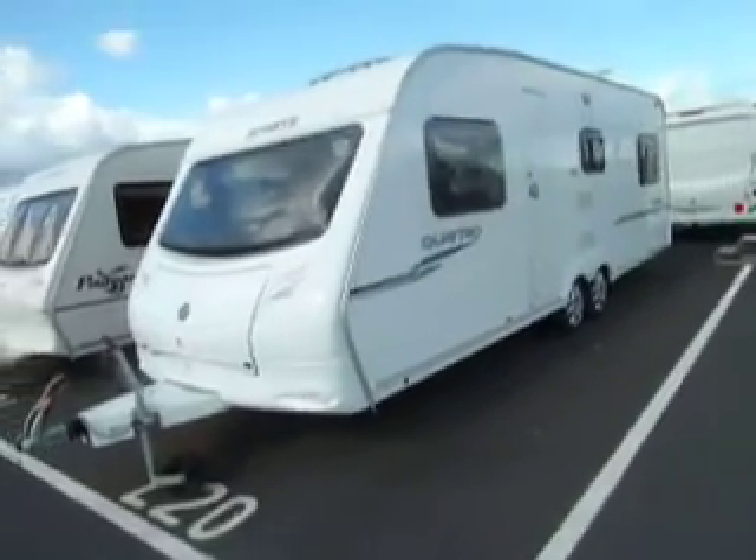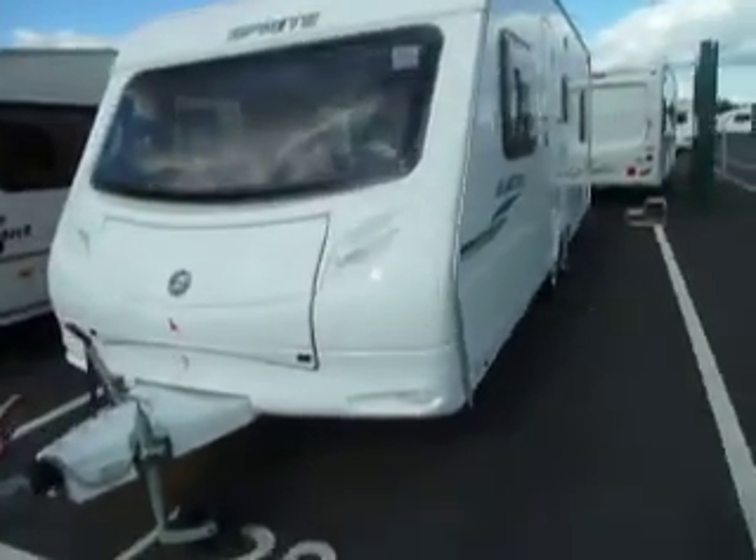Hello and welcome to Style Up Leisure. In front of us we have a Sprite Quattro FB from the year 2009.